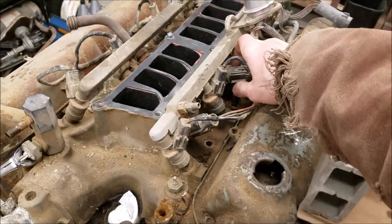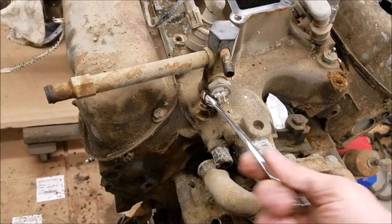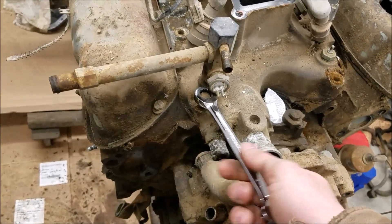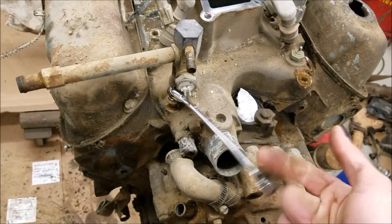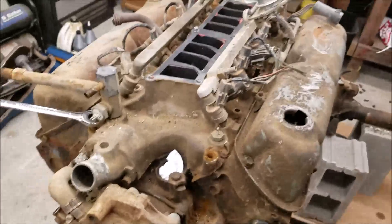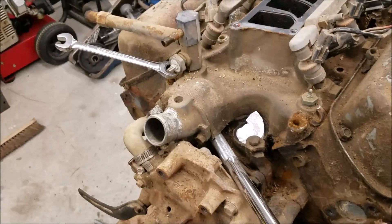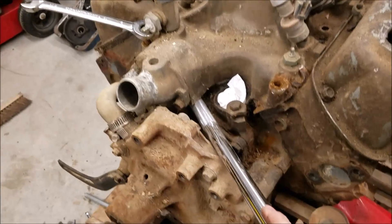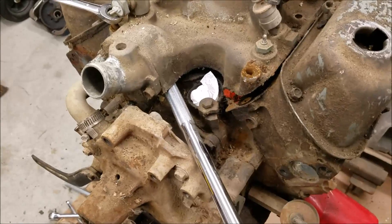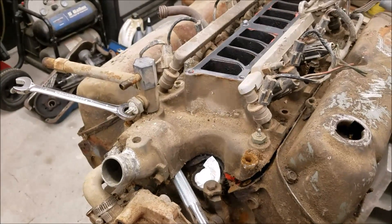Got all the intake manifold bolts out, so we're getting ready to pop it off. This front one I used a ratcheting wrench, so I can't really put it back in, but when we pull the intake off we'll get that back out. When you take a Ford intake off — they're all the same on the small blocks — you can usually get right under here on the water neck and pivot off of your water pump. Just give it a little pop, just like that.